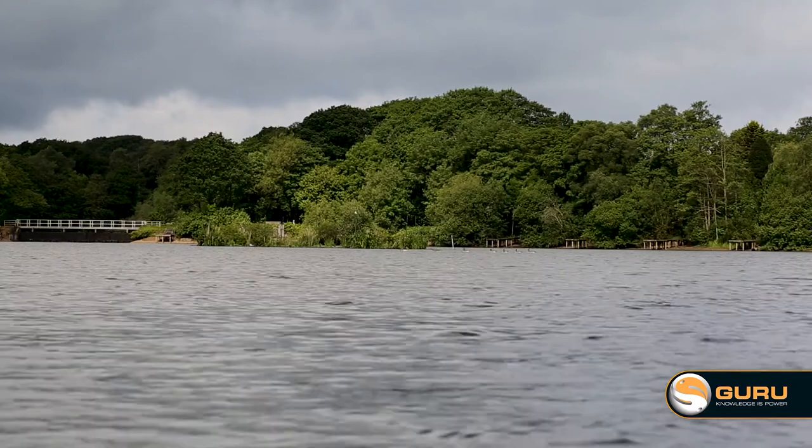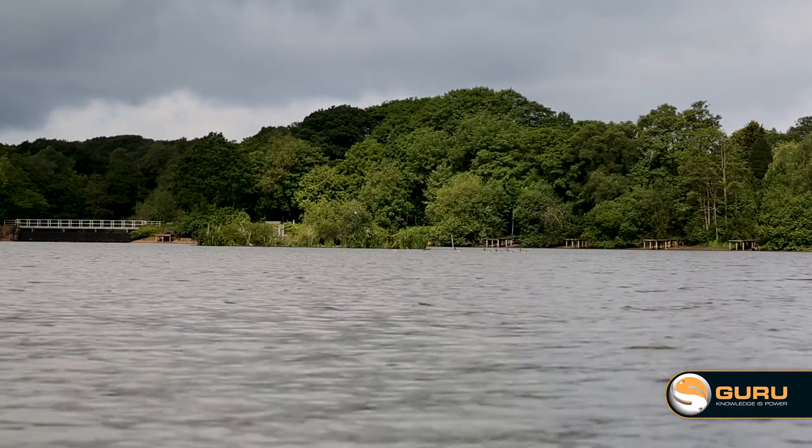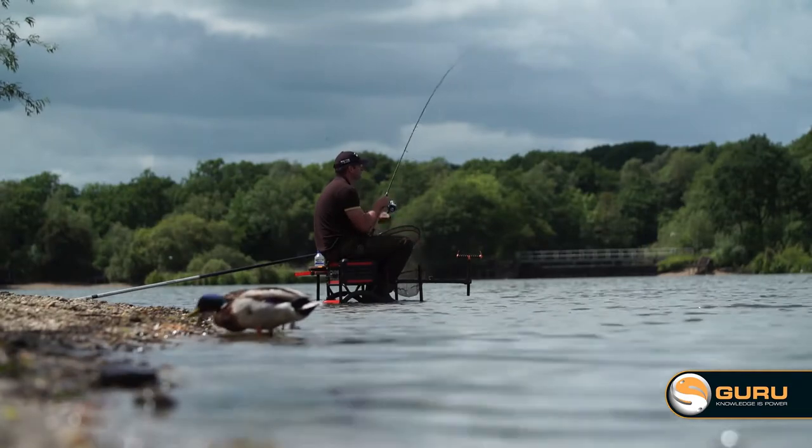We're at one of my favourite venues today at Earlswood. It's not a prolific venue anymore but the fish are big, it's a big water and it's challenging - that's what I like. I like big challenging waters where the fish pull back and that's definitely what we're going to get today.